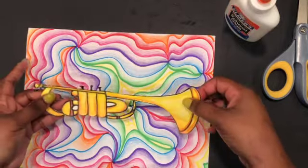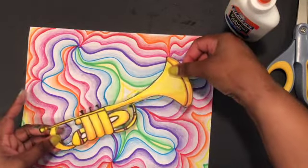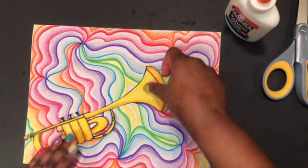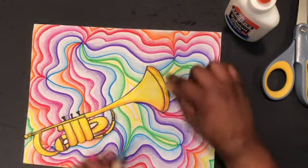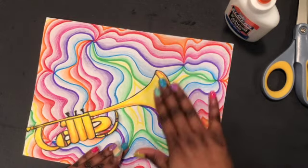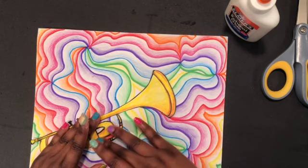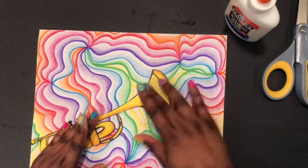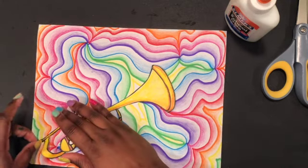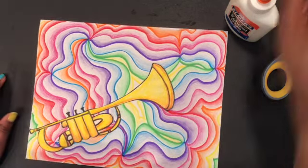Now I'm going to glue it to my background. You could have it going straight or leaned a little bit. I'm going to position mine here because I'm going to draw some designs coming out of the horn. Make sure you smooth it down so that it doesn't come up later as it dries.